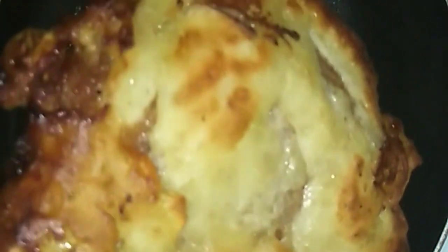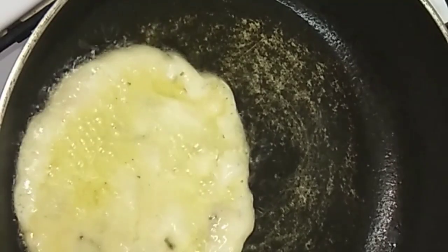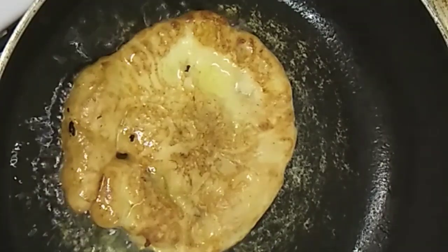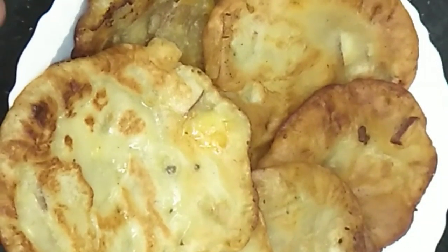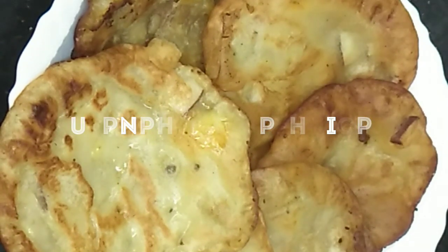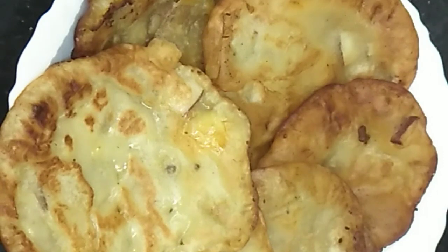It is very crispy. We have to make the dish. Now I am ready to finish this recipe. You can see this recipe, friends. You can see this recipe in a comment box. This recipe is coming from Sindhu. Bye!